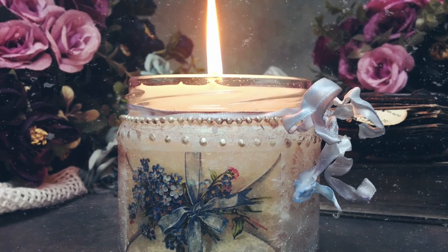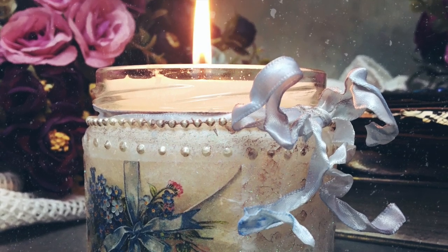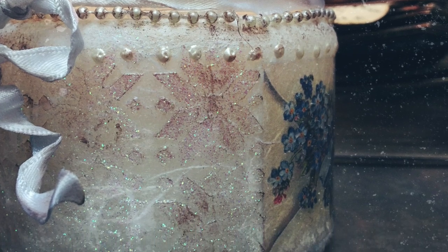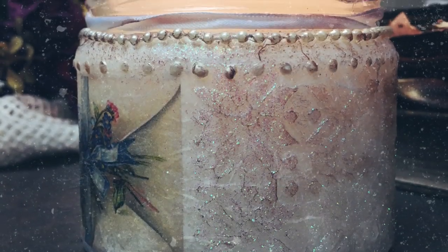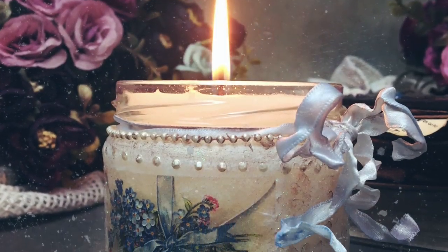Hello friends, welcome back to my channel. Welcome back to another video. Today I'm going to talk you through how I decoupaged and decorated this little jar and turned it into a candle. Hopefully this might give you some ideas for how you could repurpose these smaller jars that we all have at home.